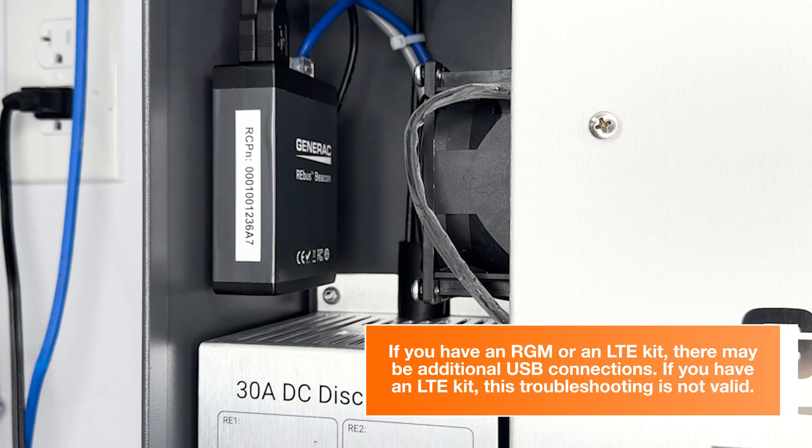Also look for your ethernet connection here in the back. Please note, if you have an RGM or an LTE kit, there may be additional USB connections. If you do have an LTE kit, please note this troubleshooting will not be valid.